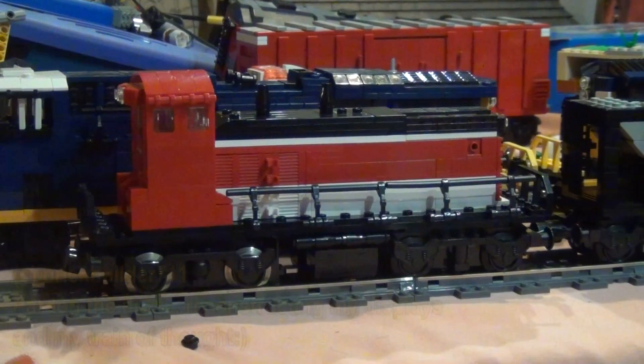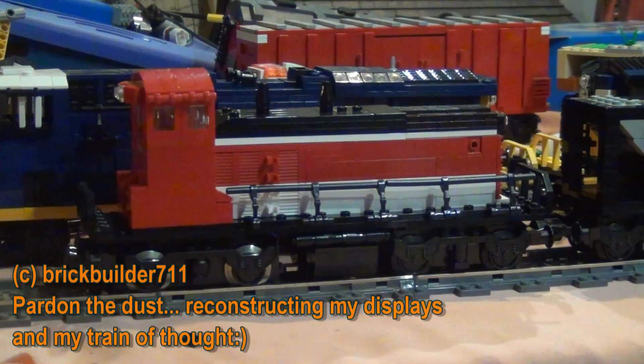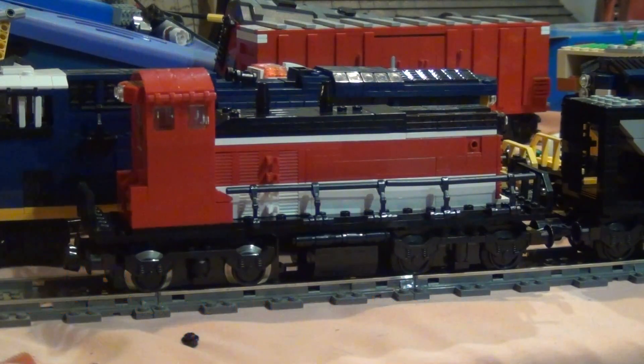Hey guys, just wanted to share this special creation of mine. This is a NASA EMD SW1500 switcher which was used for the NASA Railway.